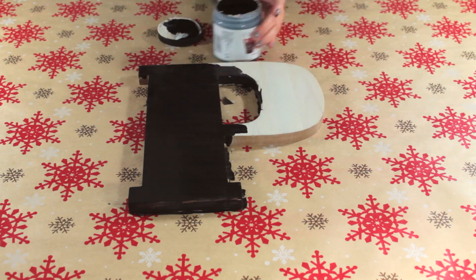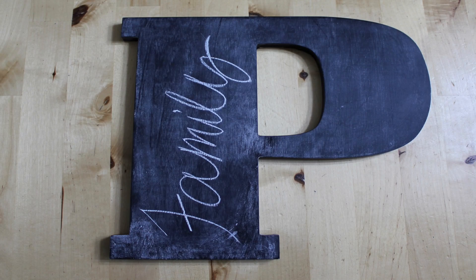Once your paint is completely dry you can prime your chalkboard using the instructions on your chalkboard paint and you're done.